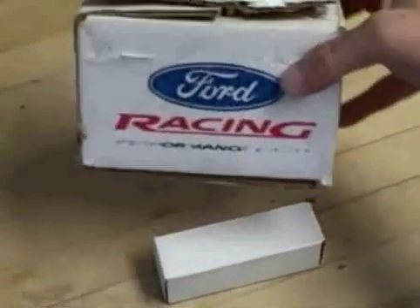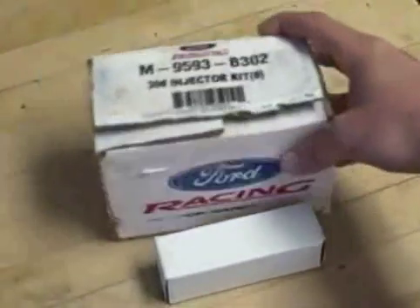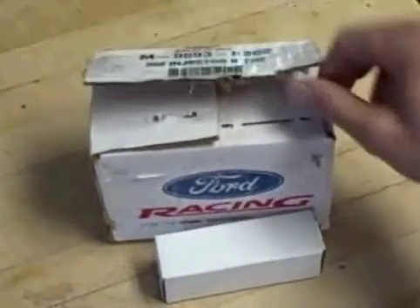Hi, this is John Banner from the Fuel Injector Connection. One of the forum members asked me to flow a set of 30 injectors. We're only going to flow one.